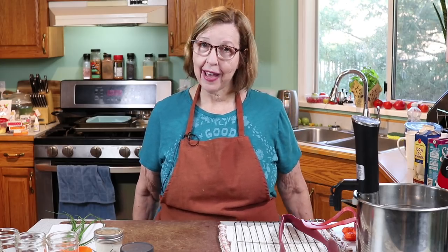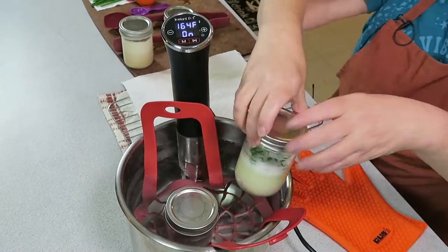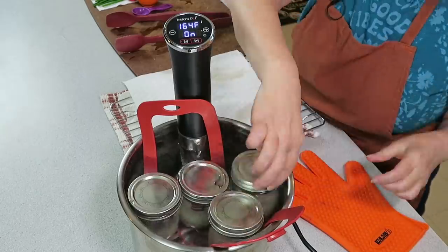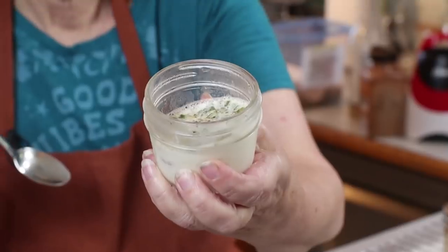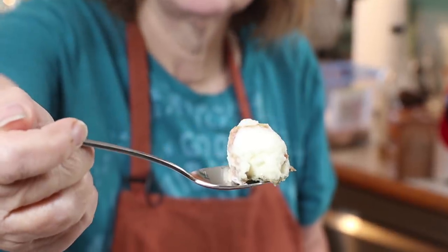Hi everybody! Today we're making sous vide egg whites, perfect for protein sparing modified fasts. I'm Anita from ketogenicwoman.com where I share keto and carnivore recipes and other cooking ideas. If you're new here, please check out some of my other videos and consider becoming a subscriber. Welcome back to all the regular viewers.